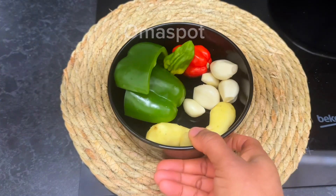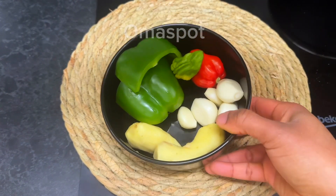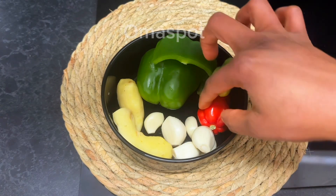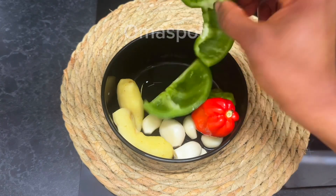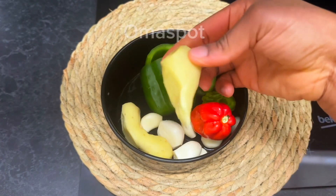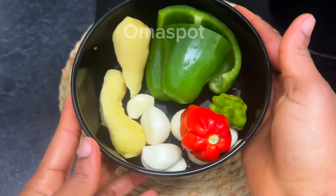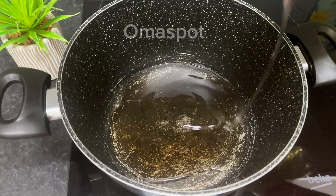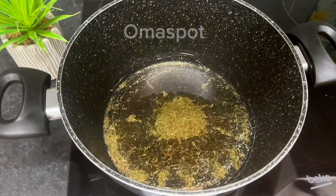Moving on to the next step: in here we've got some garlic and some peppers to give it some hotness, green bell peppers, and some ginger as well. We're going to blend everything — the mixture will help us build flavors. Once you've done blending, set it aside.